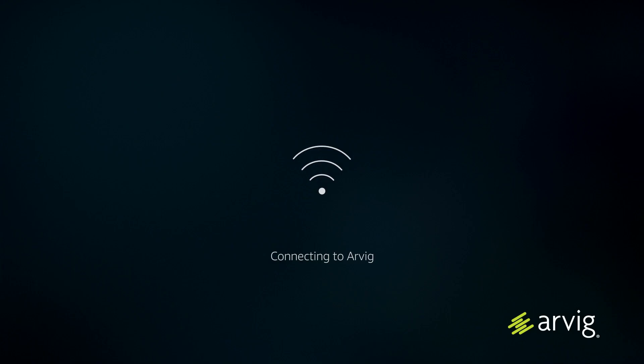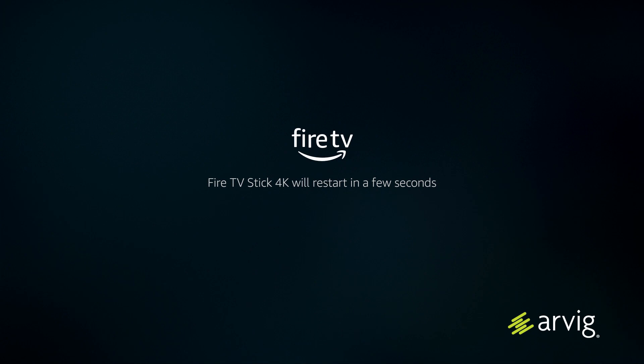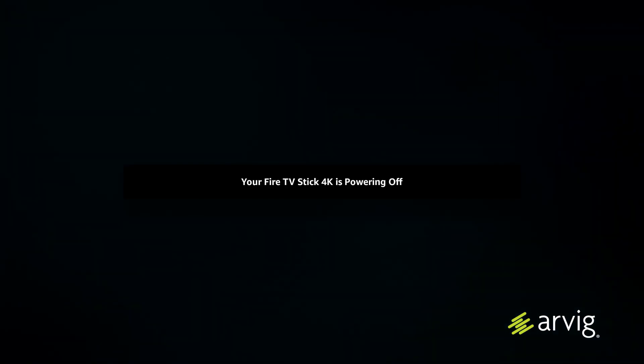Hit connect and the device will begin connecting to that network. It will let you know whether the connection was successful or unsuccessful. Once connected, you can see it downloading the latest software updates. When the download is done, it will restart your 4K Fire TV Stick.